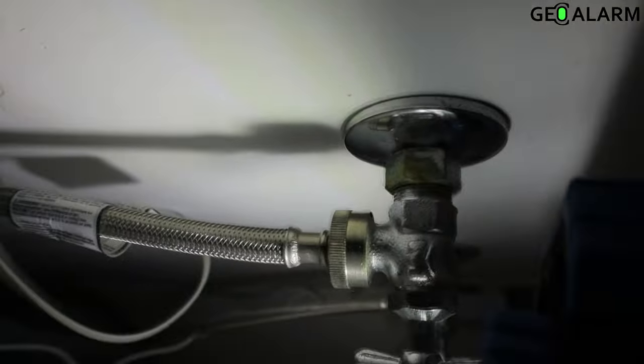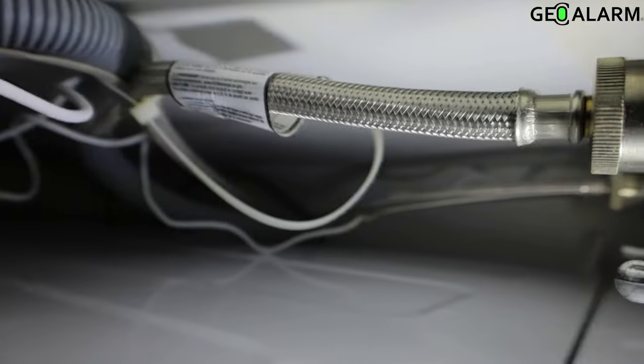As you can see, the nozzles here for the washing machine water pressure — but that is how you install the Geo WFD water flood and freeze detector. Take care.